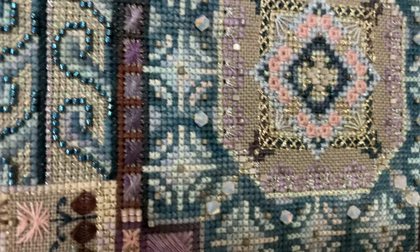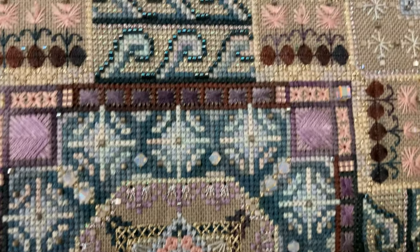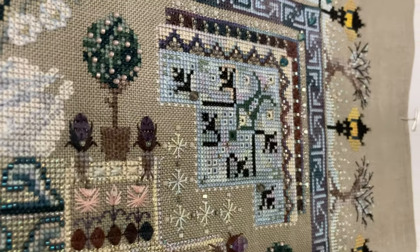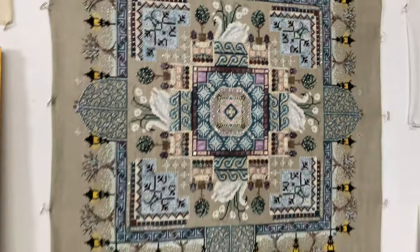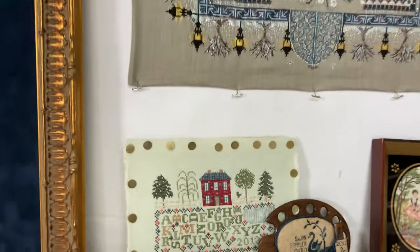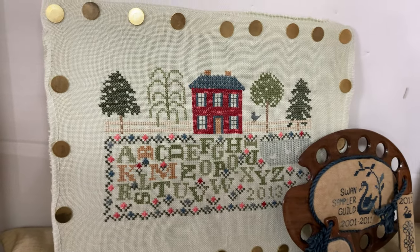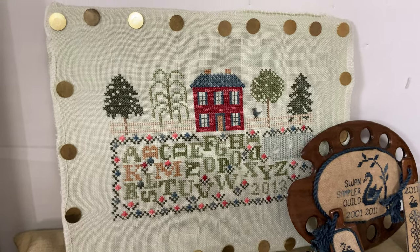It has sparkly threads — it's beautiful, if I do say so myself. It's a beautiful pattern. This was a guild activity called Threads Through Time.